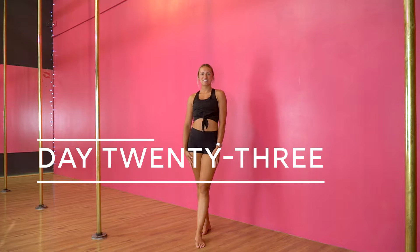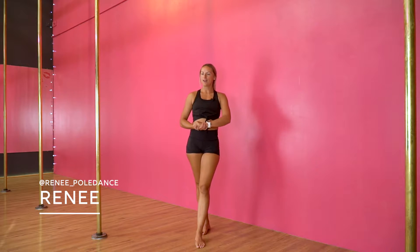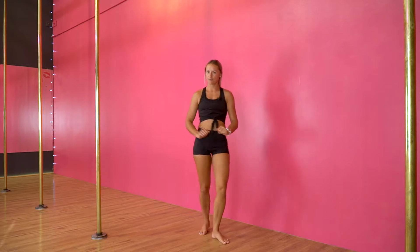Welcome to day 23. Today we are going to make a cool little twisty knot shape with our legs. This one is a little bit mind-boggling so we're going to start from the ground.